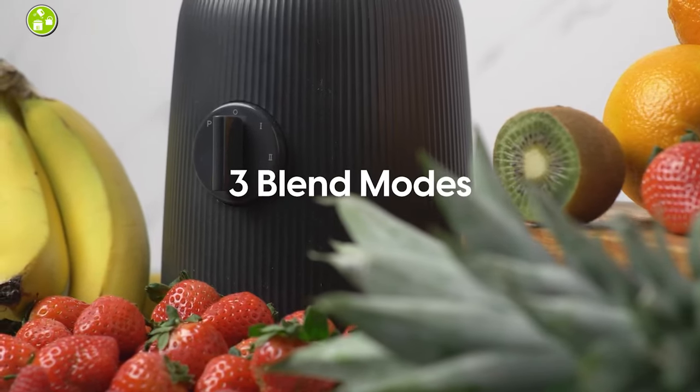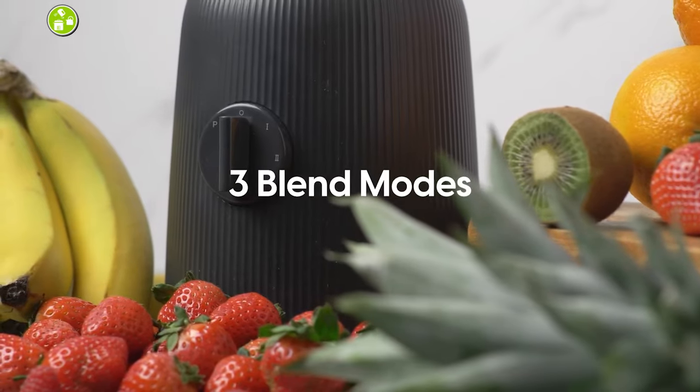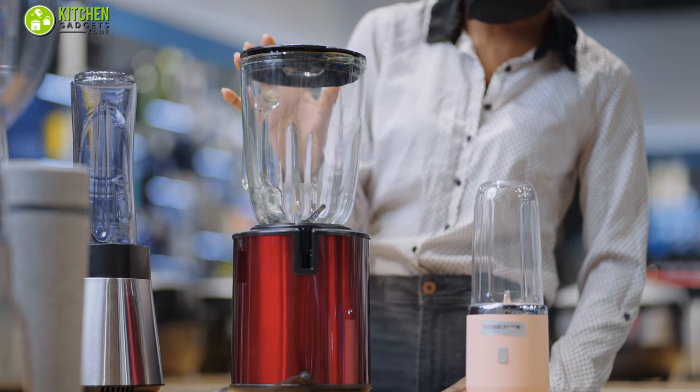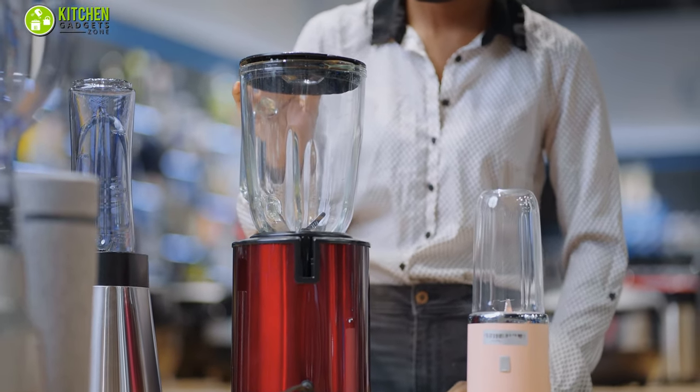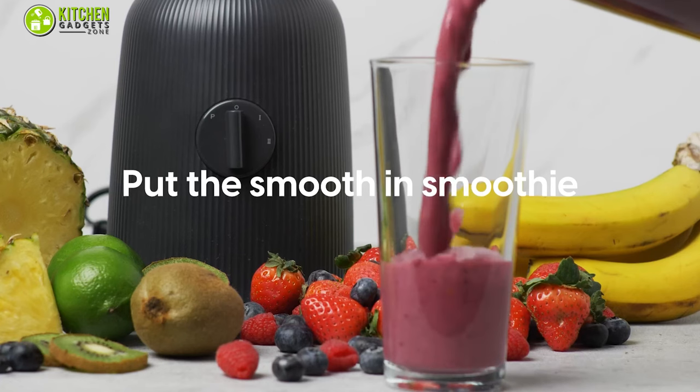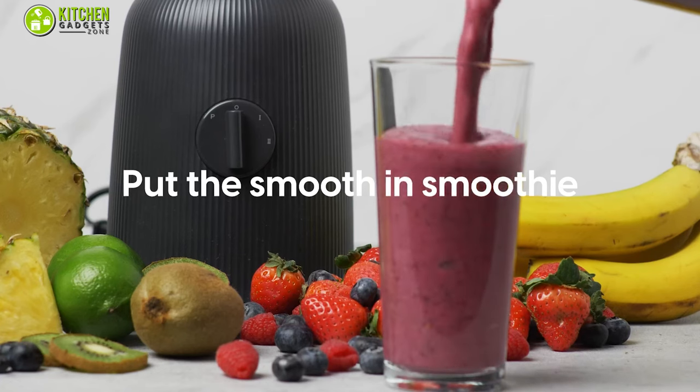Besides, its three different blending modes allow you to get the perfect and balanced consistency in every sip of your smoothie. In brief, if you're looking for a reasonably priced option with quality performance, this Iris USA Professional Great Blender can be the cherry on top for making the perfect textured smoothie.